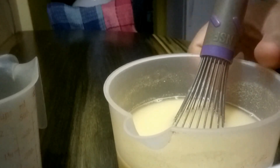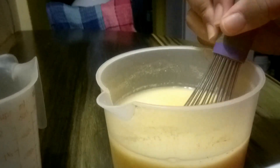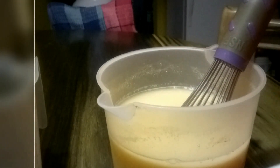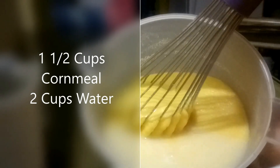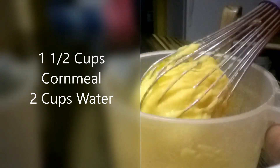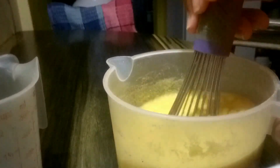So what we'll be making this morning is cornmeal porridge. As you can see, I've already poured the cornmeal mixture into the cup. We have a cup and a half of cornmeal in this container and to that I added two cups of water. You want to ensure that you add water to the cornmeal before you pour it into the boiling water, because once you do it's going to start to thicken.